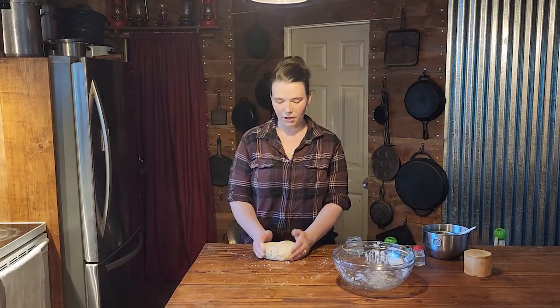Now that that is done, we are going to shape our pie crust into a disc, wrap it in saran wrap, and let it sit in the fridge for at least 30 minutes.